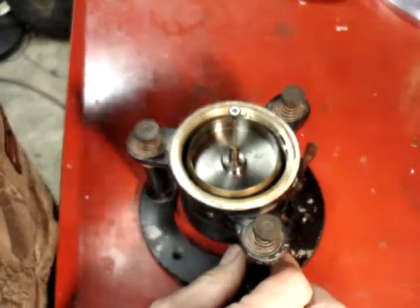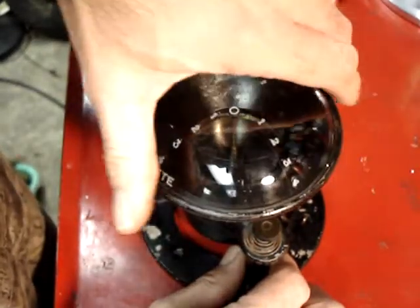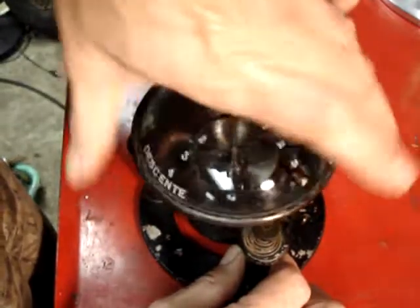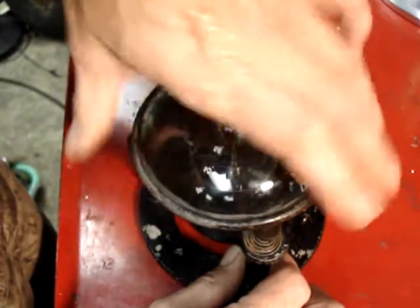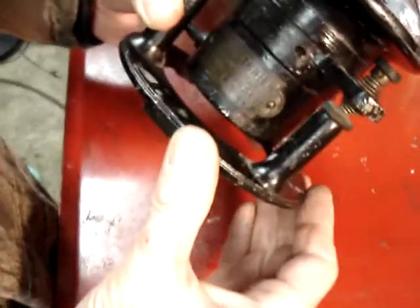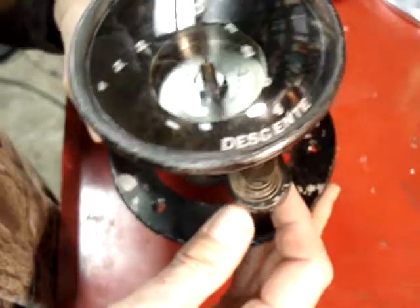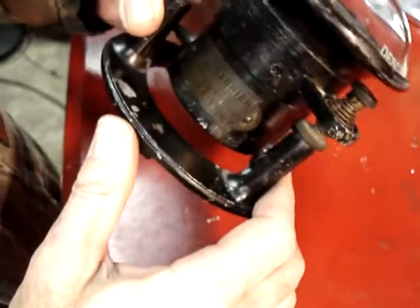This is going to be a short video survey of the — I think it's called a Paul Garnier — looks like it's some type of early aircraft attitude indicator.